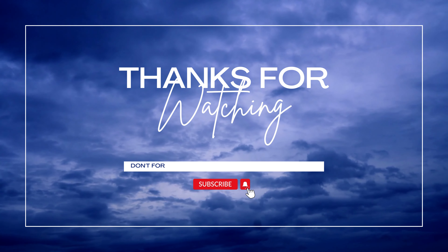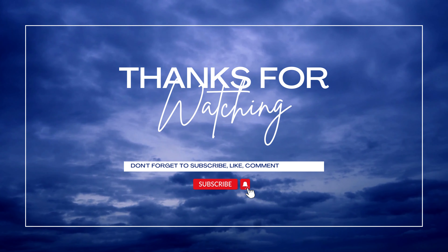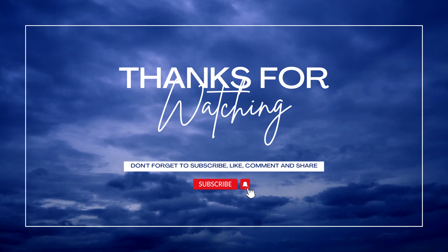Thanks for watching. Don't forget to like, share, and subscribe to our channel for more healthy living tips and recipes. We'll see you in the next video!